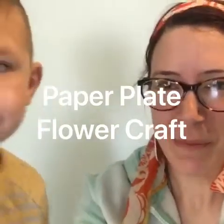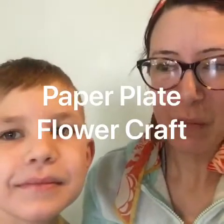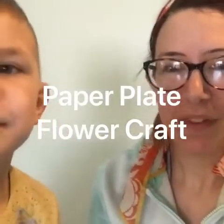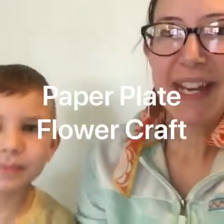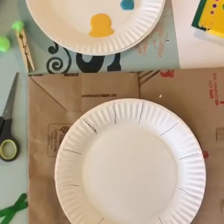Hi friends, I have William helping me out today. We're gonna do a fun craft — a spring paper plate flower. I hope you join us and we're gonna get started, so here's what you're going to need.